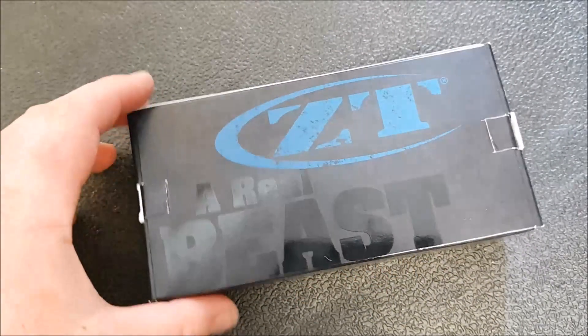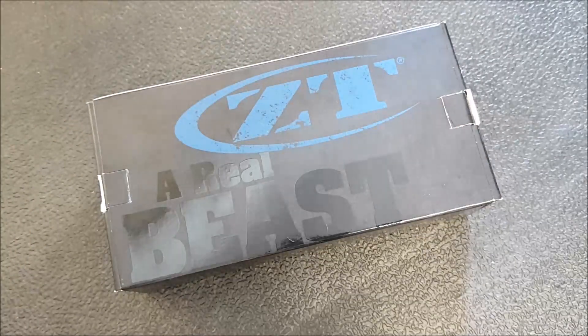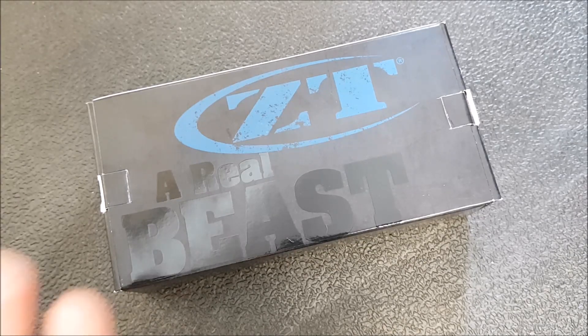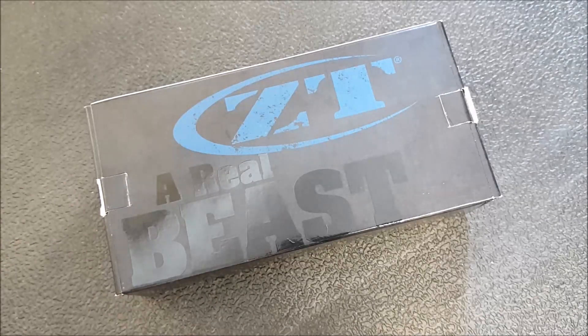Hey YouTube, how's it going? Kevin Clear here with a first impressions video on one of the new 2018 Zero Tolerances. I've got to say a huge thank you to Scott at the Real Bush Monkey for letting me check this out — it's actually on its way to him. The knife is exactly as described, it's in perfect condition. I've had it out of the box and just boxed it back up to make this video.